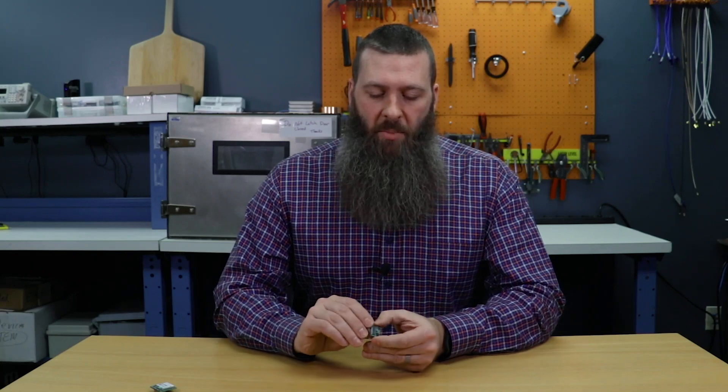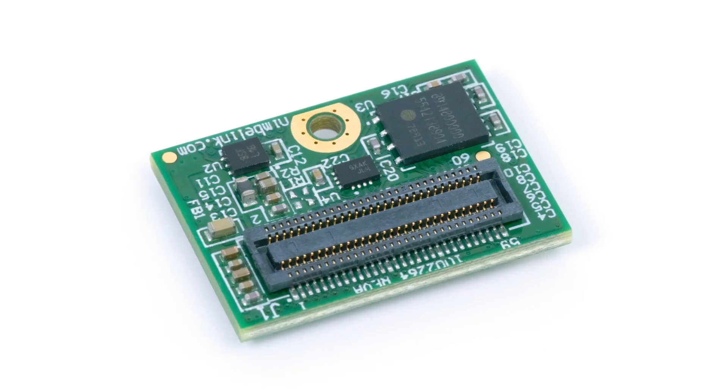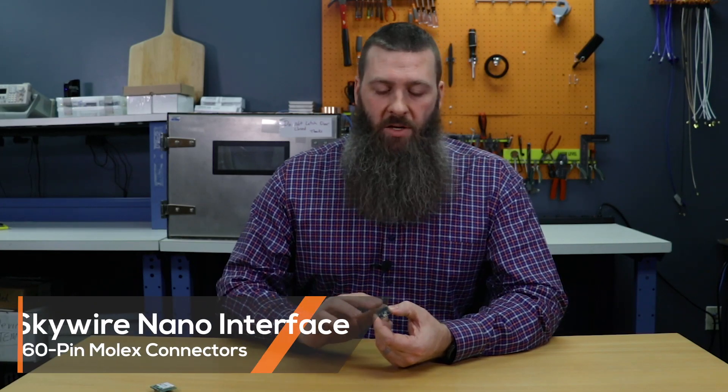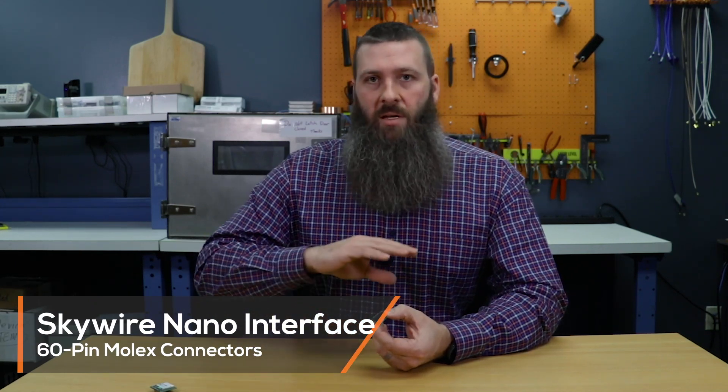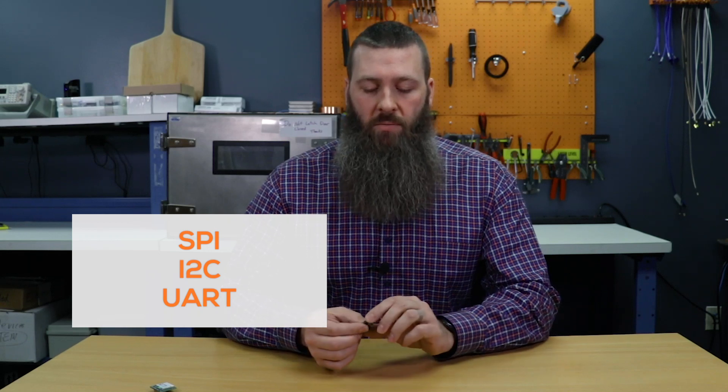You may have noticed the connector on the back is quite a bit different from a standard Skywire interface. There are a lot more pins here, and we're providing interfaces for all your applications to access different sensors and peripherals by way of SPI, I2C, and UART built right in. So you should be able to do just about anything you want with it.